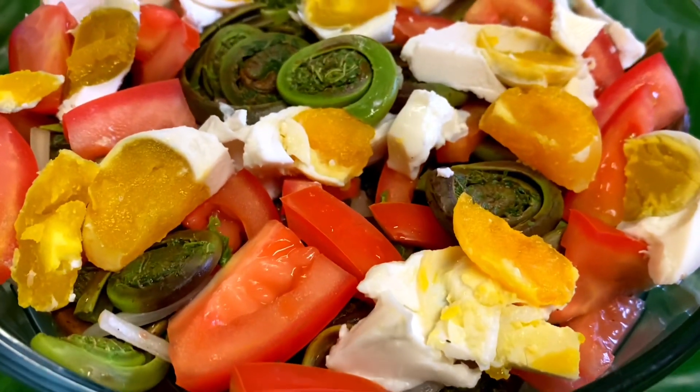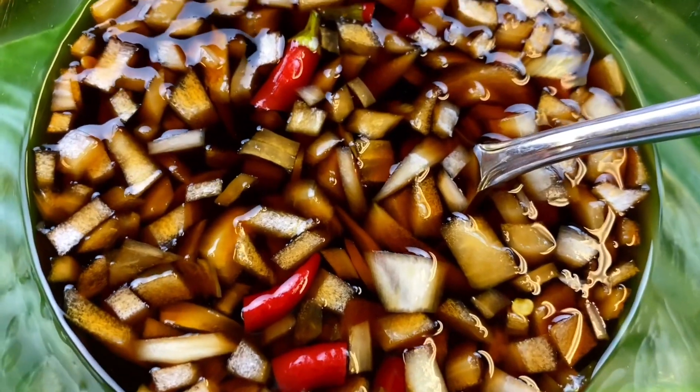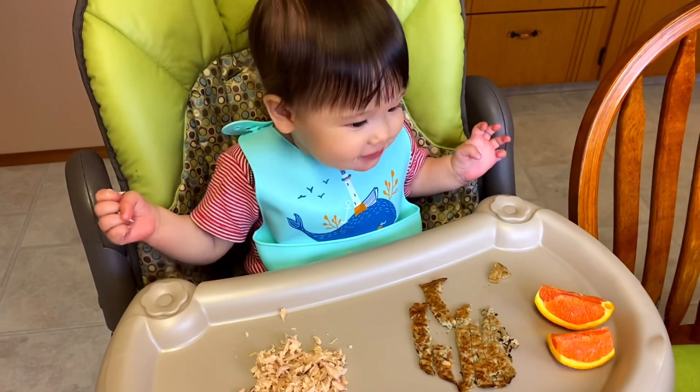For today's mukbang, we have Crispy Chicharon and Fiddlehead Salad — or Insaladang Pako. It's called Pako in the Philippines. And we have here pineapple, Sausawan of course, and of course rice. Can't go wrong with rice! Alicia is already eating fish cake, with a little salmon meat and oranges.